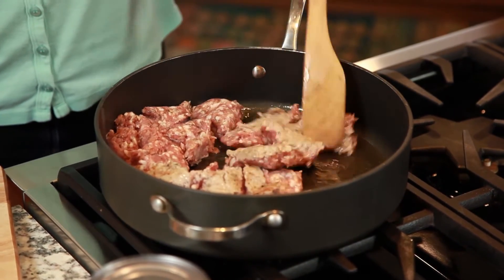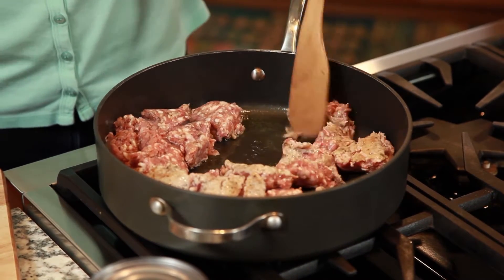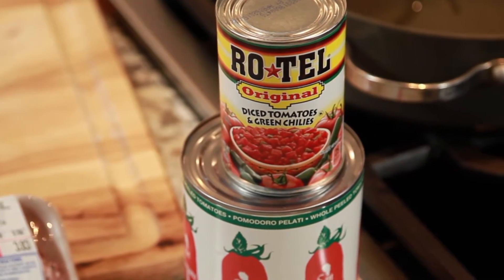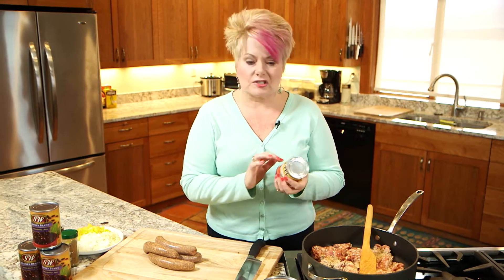The great thing about this sausage too — not only is it obviously delicious in a chili — but especially if there's a game or you're tailgating, take a can of Rotel (it's in the tomato aisle at the Thriftway), mix it with some cooked sausage and softened cream cheese, mix it all up — dipping heaven.